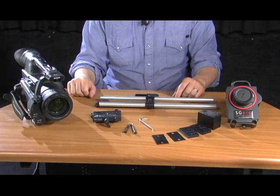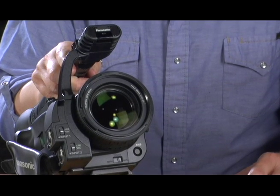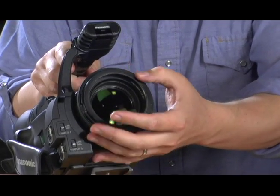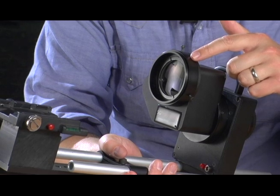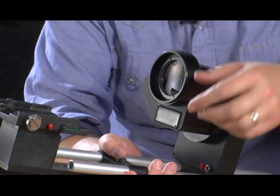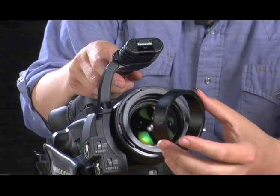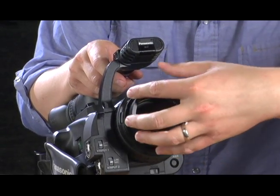Before we can actually join the camera and the image converter together we have to take a few additional steps. One is to apply an 82 to 72 millimeter step-down ring to the camera lens. Next we need to remove the lens adapter coupler — it is set in place by three screws, so we loosen those three screws and remove it. We then take the lens adapter coupler and attach it to the step-down ring on the front of our HVX lens.